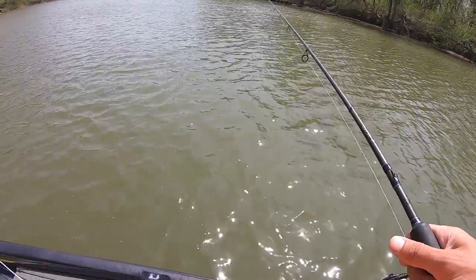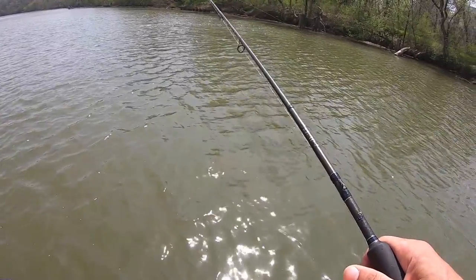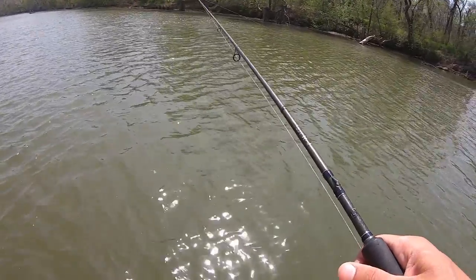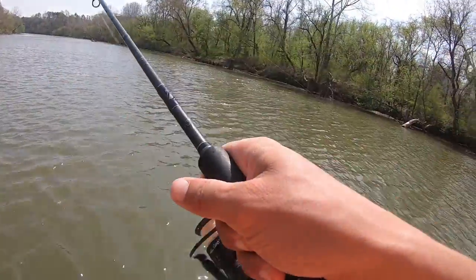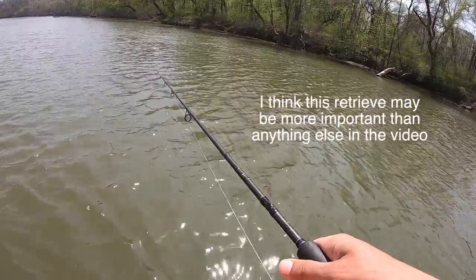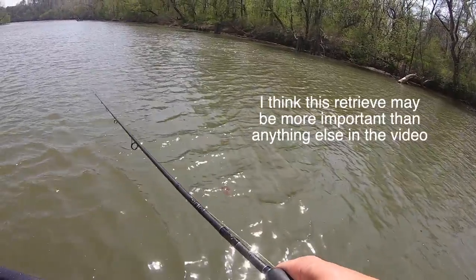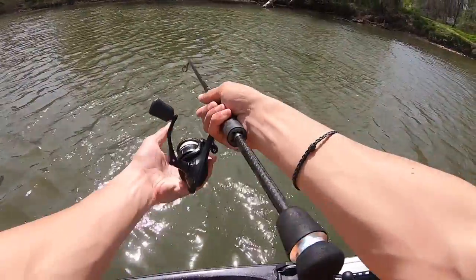I was using a tandem rig of jigs with a quarter ounce on the front and then a sixteenth ounce trailing behind it. Really the quarter ounce was just to keep it down. The sixteenth was the bait that would have the best action and get the most bites. Pay attention to this retrieve — this was by far the most important part of what we did. All the strikes would come immediately after that sharp pop of the rod tip.